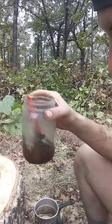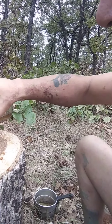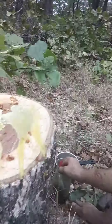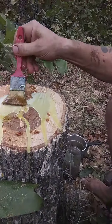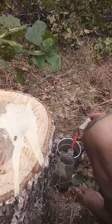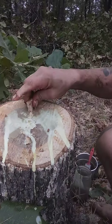Beeswax. I'm just gonna pour a little bit out here on it first and we'll use our little brush and try to seal it real good. And maybe that one. There we go — there's one.